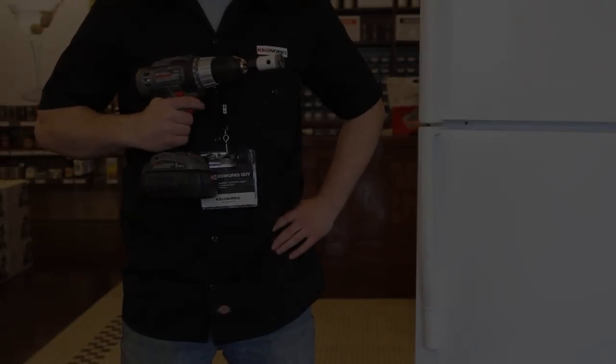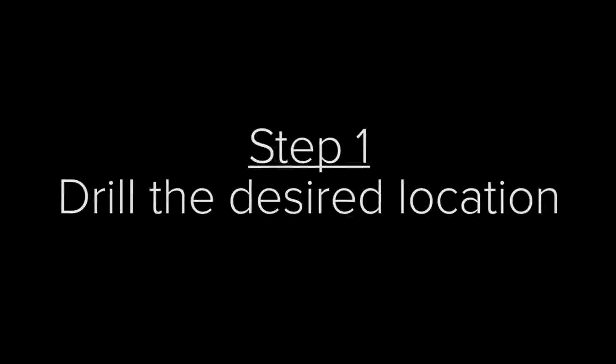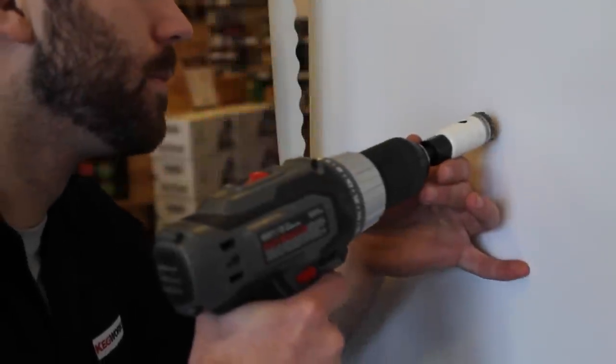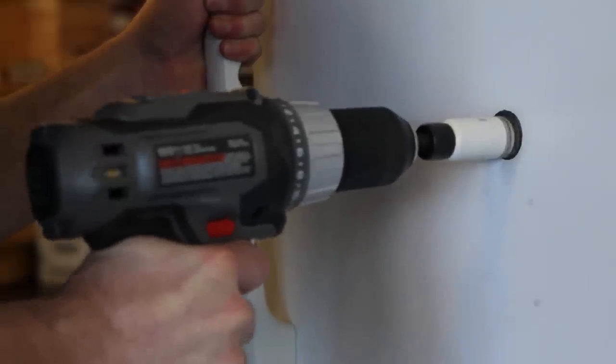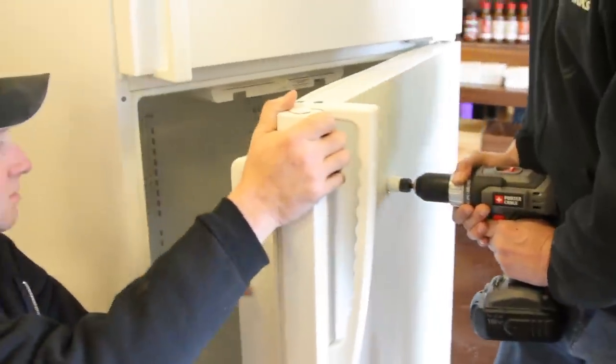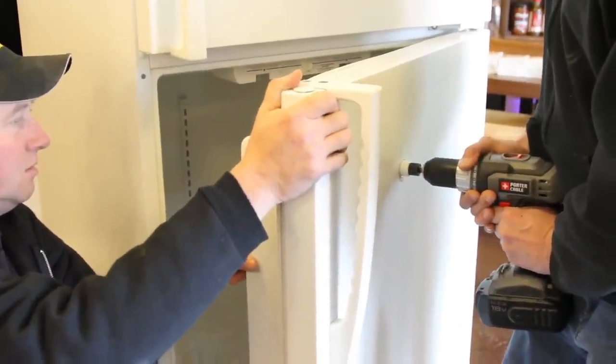Use your drill with the hole saw and drill into the desired location. Be sure to check the inside of the door and the distance from the freezer door so you can open the freezer without hitting the tap handle. Be sure to saw all the way through the door and the plastic liner on the inside of the door.